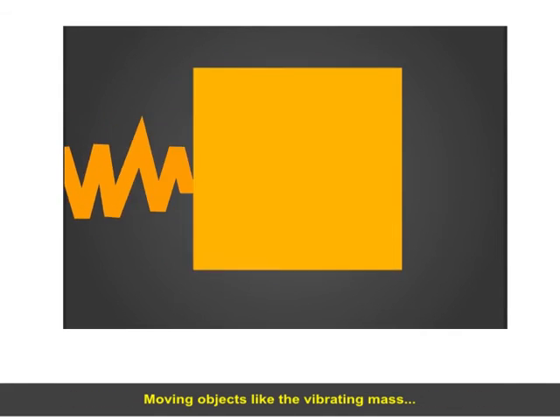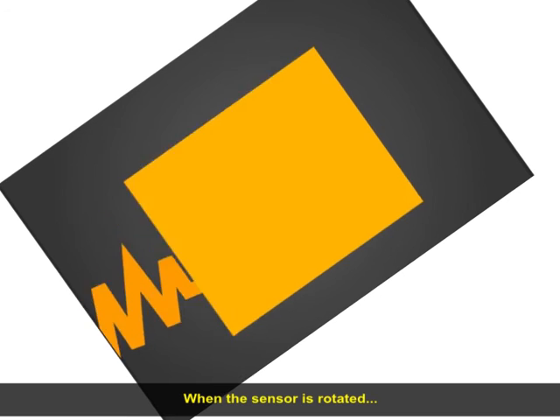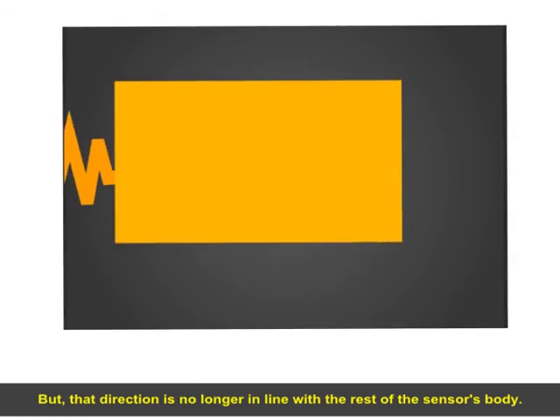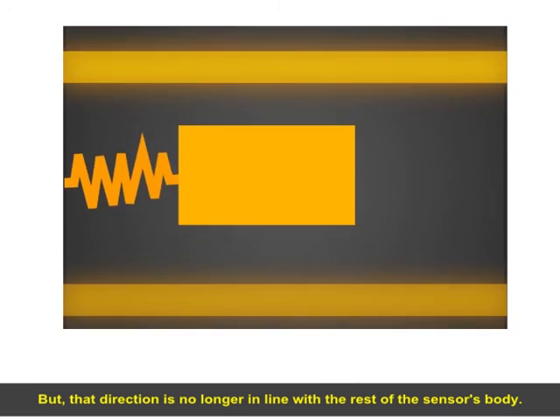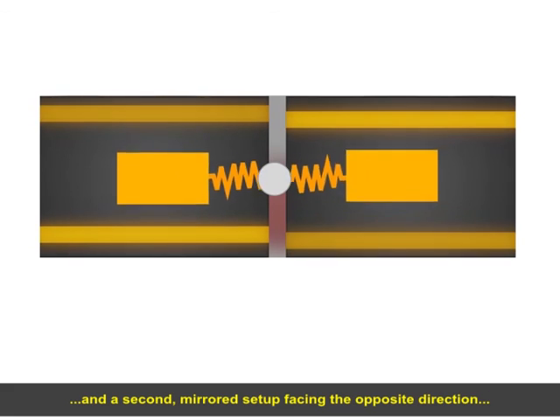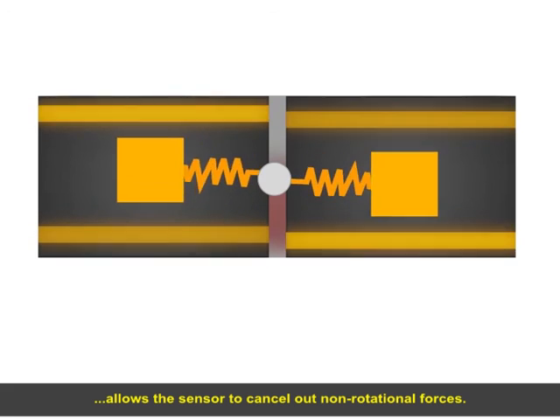Moving objects like the vibrating mass tend to keep moving in the same direction, unless an outside force pushes them in a different direction. When the sensor is rotated, the crystal mass tries to keep moving along its original line. But that direction is no longer in line with the rest of the sensor's body. The gyro sensor measures the amount that the mass is out of alignment with the rest of the sensor's body, and a second, mirrored setup facing the opposite direction allows the sensor to cancel out non-rotational forces.